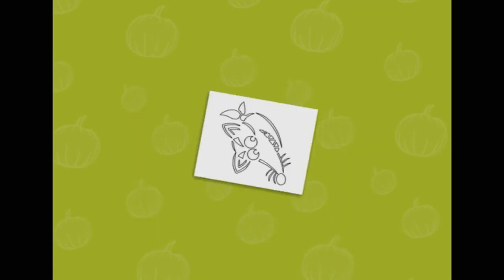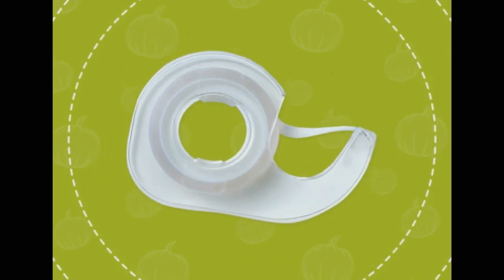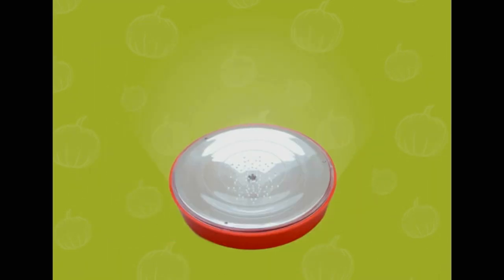We'll need: a medium or large pumpkin, a pumpkin carving kit, a Swiper printable template, a large spoon or ice cream scoop, tape, and an LED flameless candle.